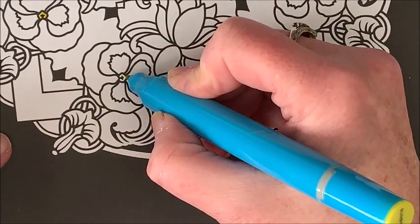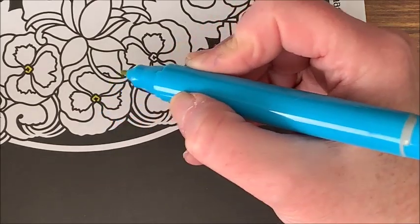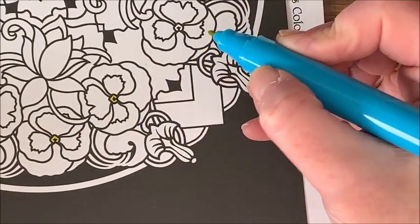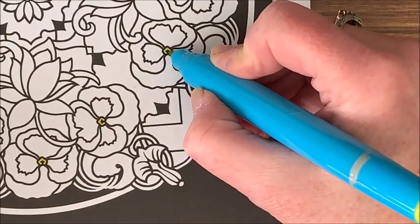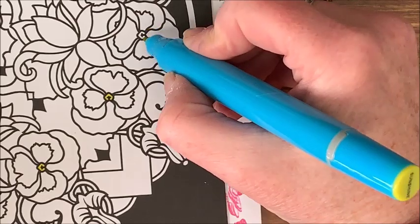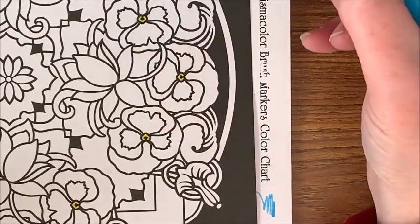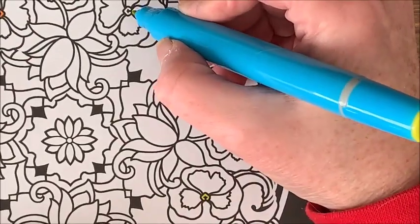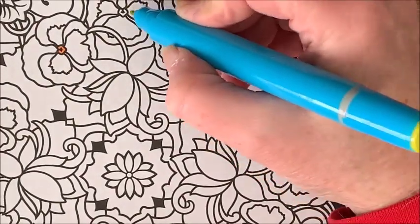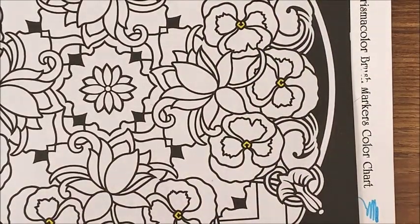Is anybody else joining in on Mandala Mania? And if so, what are you coloring? Does anybody else have this book? I think there are some beautiful flower pictures in here. I like coloring flowers anyhow, and I love mandalas, so this is the best of both worlds.